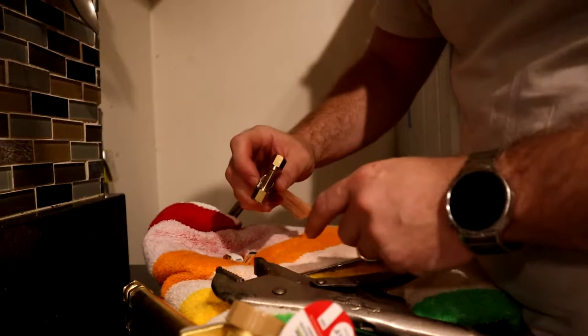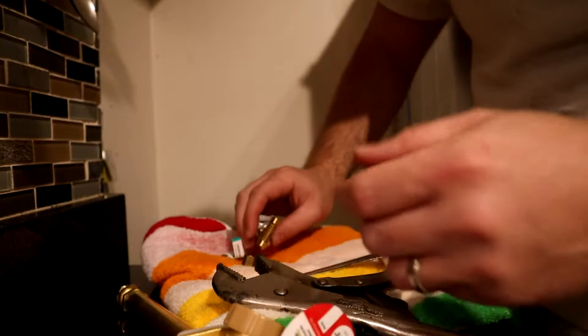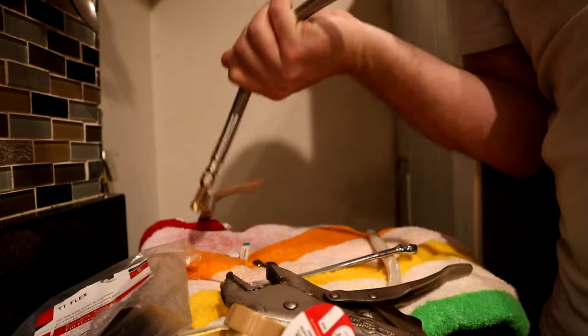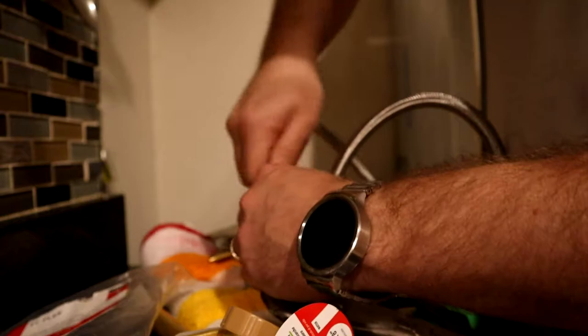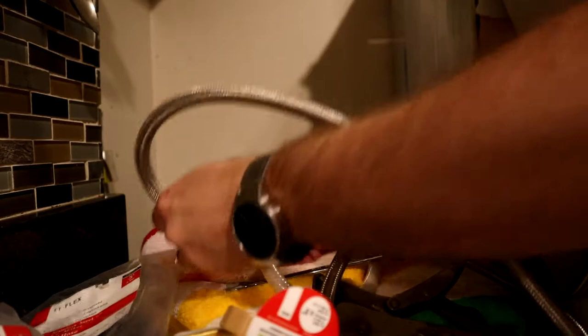I'm probably not going to use thread tape on the compression ends, but when I have ends that are going brass to brass — which I will at the end here at the silcock — I'm supposed to use some Teflon tape. I'm probably not going to do that just because I'm only testing it right now. I have a lot of extra hose back here. I couldn't find a nice small piece like a one-foot hose — the smallest I could find was five-foot extensions. So I'm gonna have a really long extension going back to the ice maker, which shouldn't change anything. And on the other end here, this is my new line coming out that's going to be for the silcock.